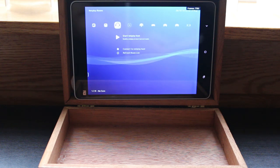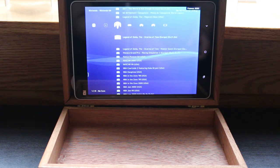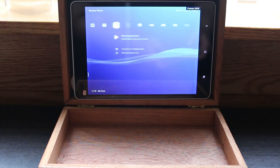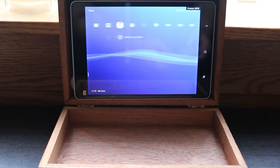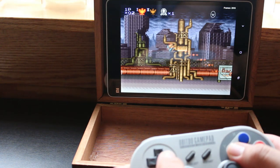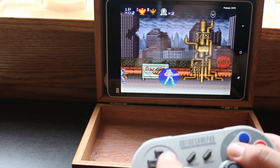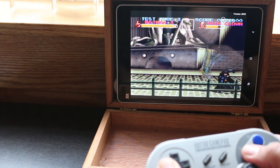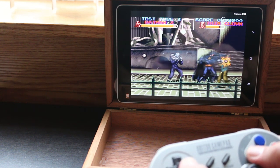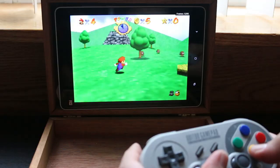If any of you need help with RetroArch for Android, I'll put a link to a tutorial in the description below. Now I know what some of you are thinking — why bother mounting the tablet to the cigar box at all? Why not just play it on a tabletop or with a stand? The answer is simple: it looks cooler this way. Besides giving a pretty badass aesthetic, it's cool to have everything bundled up — just close the top of the cigar box and take your little makeshift console anywhere you want. There are tons of different emulators and front ends for Android; I prefer the simplicity of RetroArch, but you can use whatever you'd like.